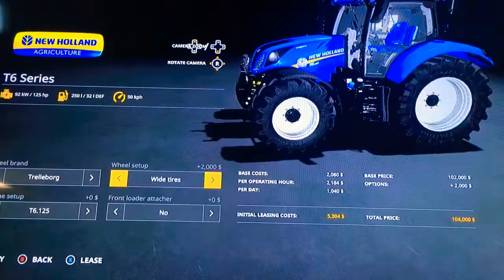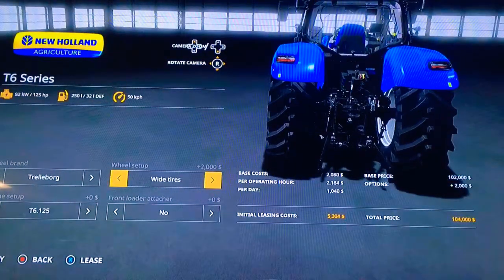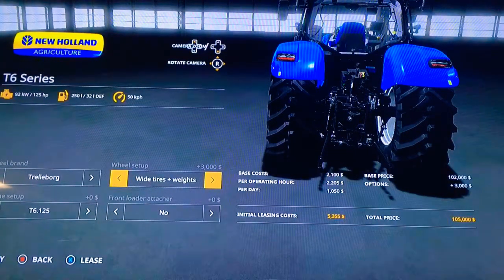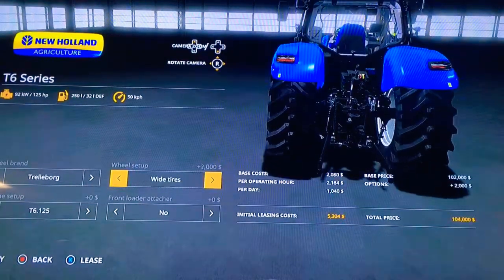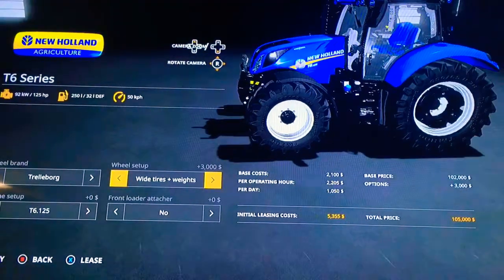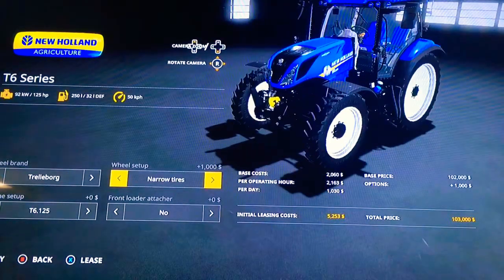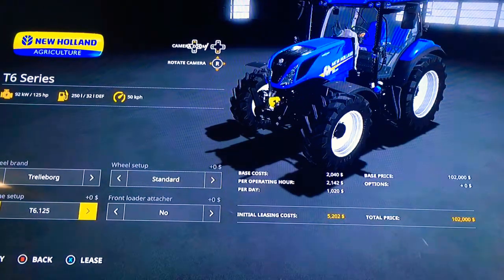Wide tires, which also adds another part of the fender — it makes them different, which is nice. We've got wide tires, wide tires plus wheel weights, then narrow tires which shrinks things back down. We've also got rear twins, and back to standard.